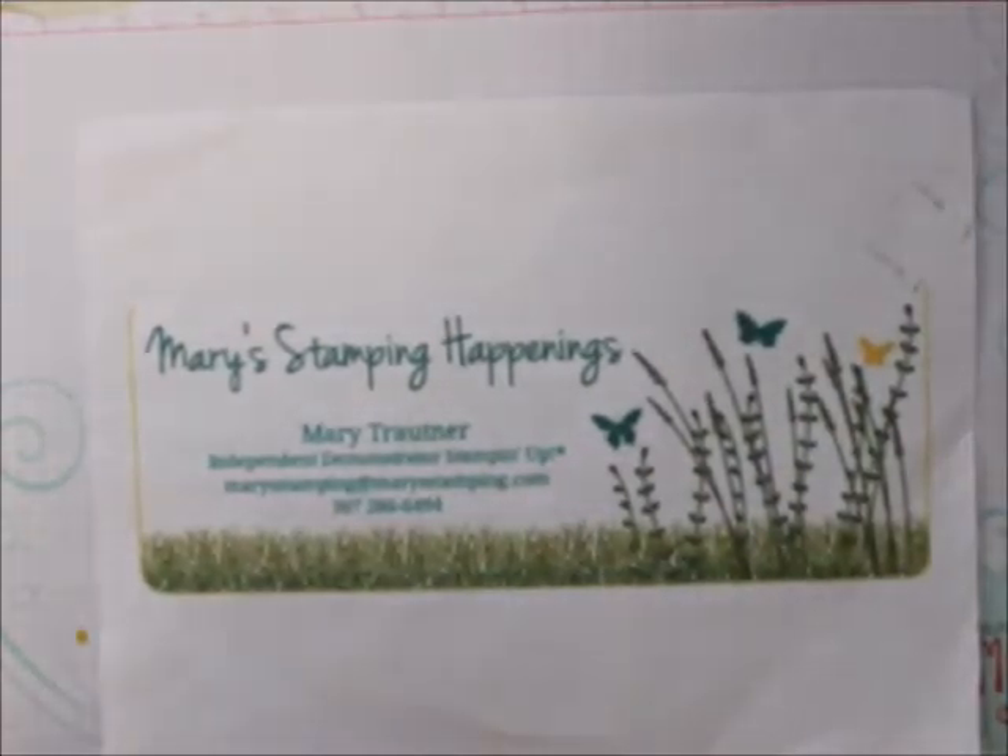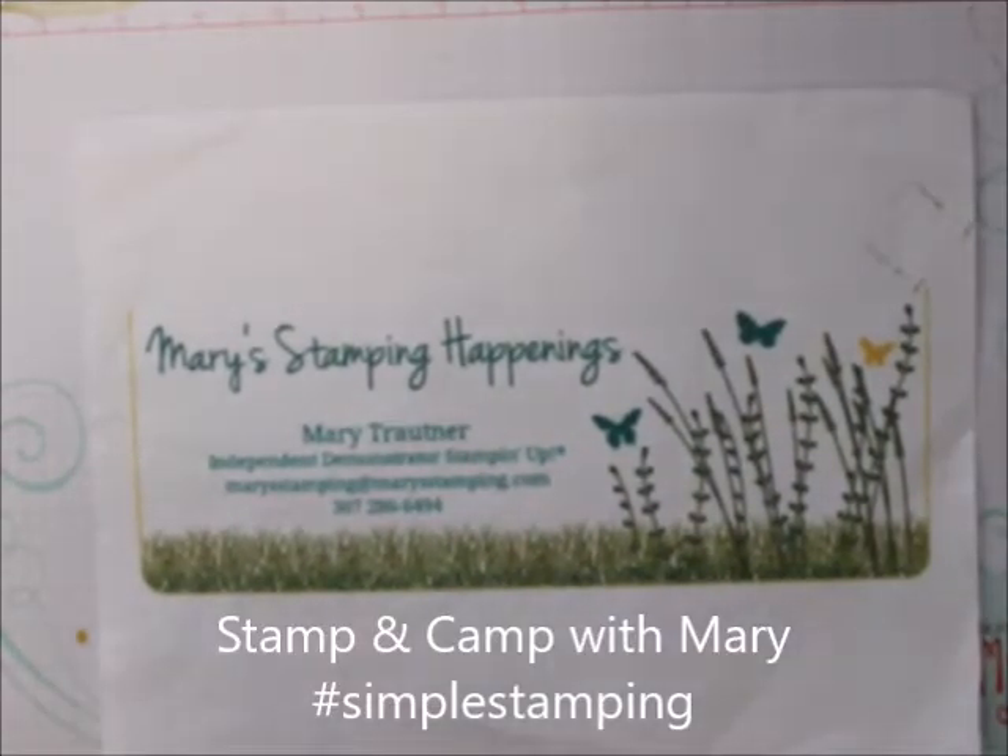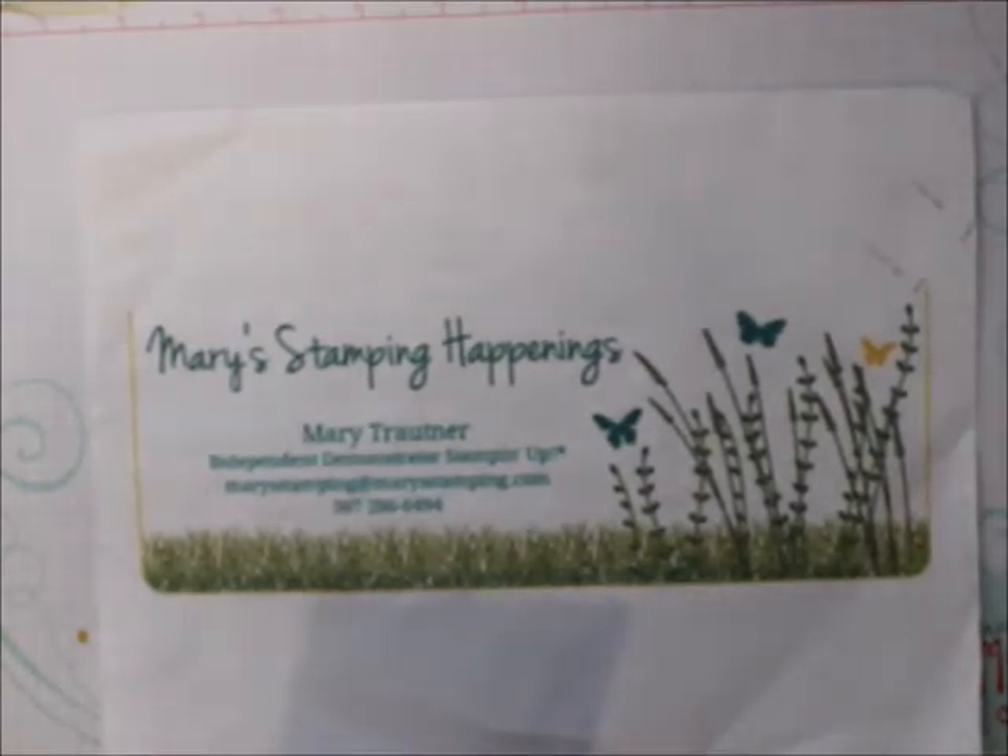Hi, everybody. This is Mary from Mary's Stamping Camp with Mary and Mary's Stamping Happenings, and today is Simple Stamping Day.